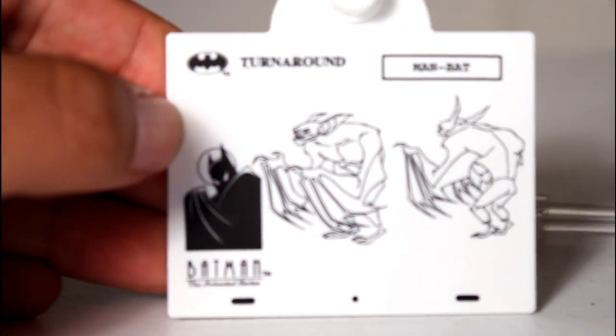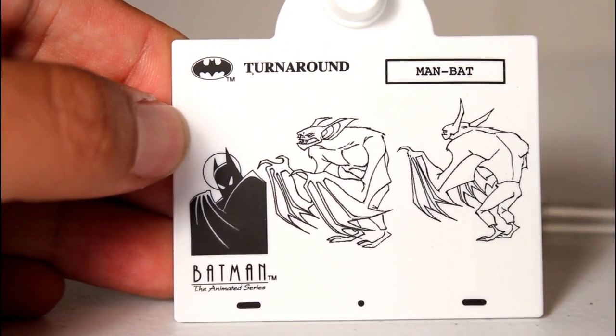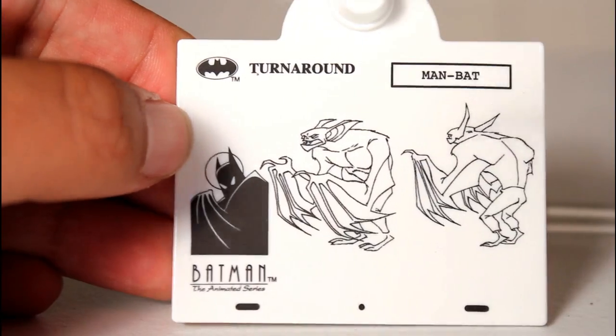So he's going to need to use his figure stand, which all these figures come with. I really like that this one features — they all feature the little character artwork, which I think is really, really cool. It's curious that the artwork features him hunched over with his head up, but the figure can't actually achieve that pose.